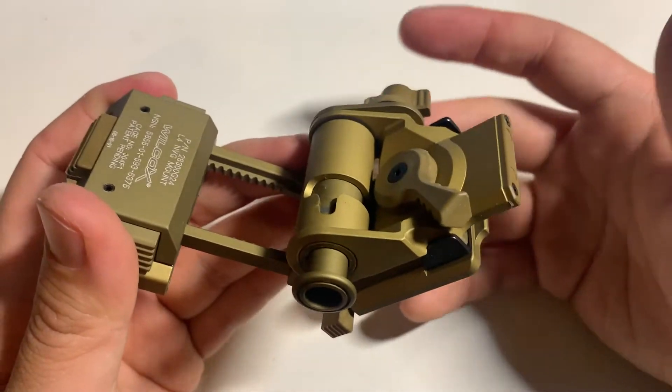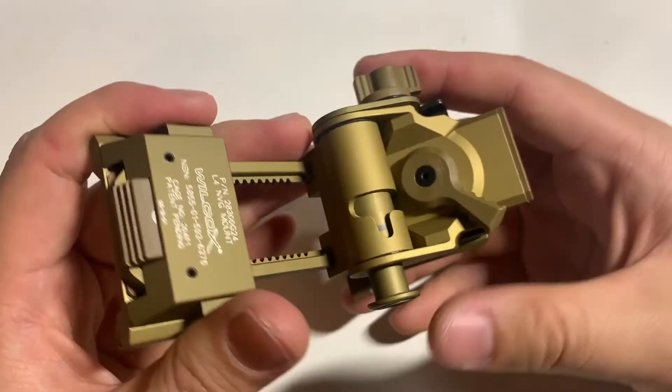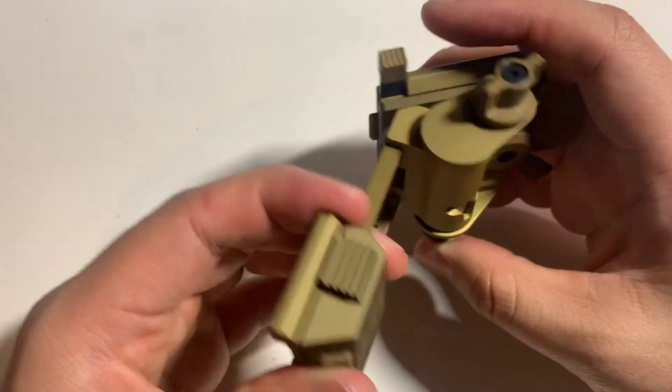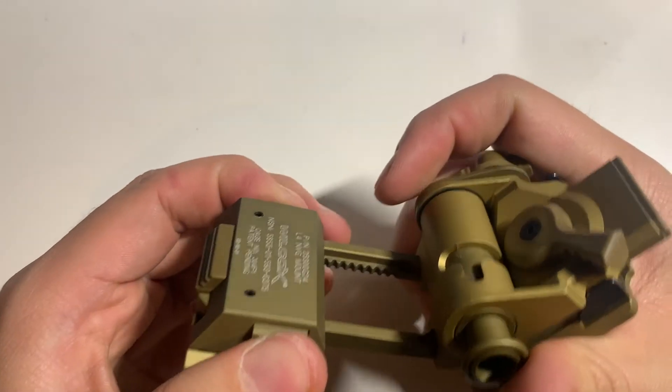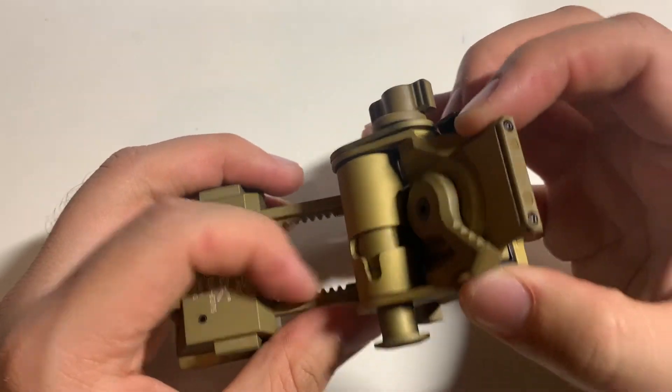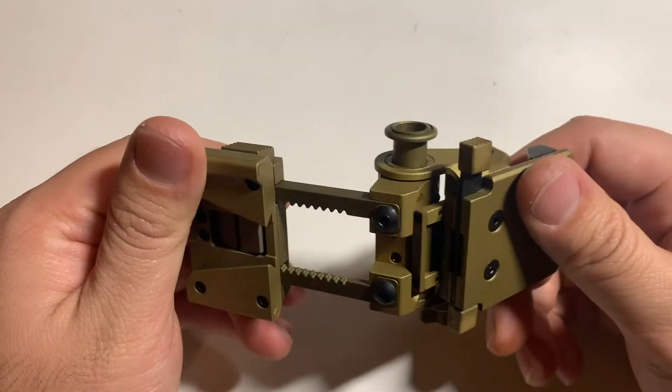Why not just get a cheap version and run a lanyard to your night vision device? That's what I was doing, but I found it was such a pain to take the night vision on and off my helmet because it wouldn't fit correctly.